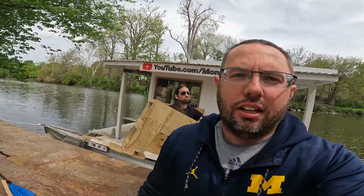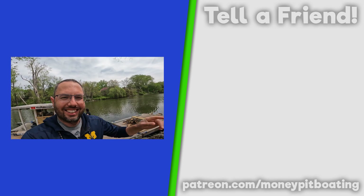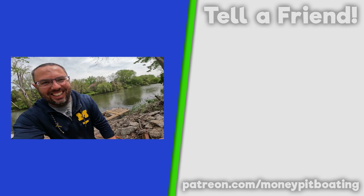We made a rudder, but we think we can make it a lot better when we actually make our sail. Check out this video right here. Thanks for watching. Bye.